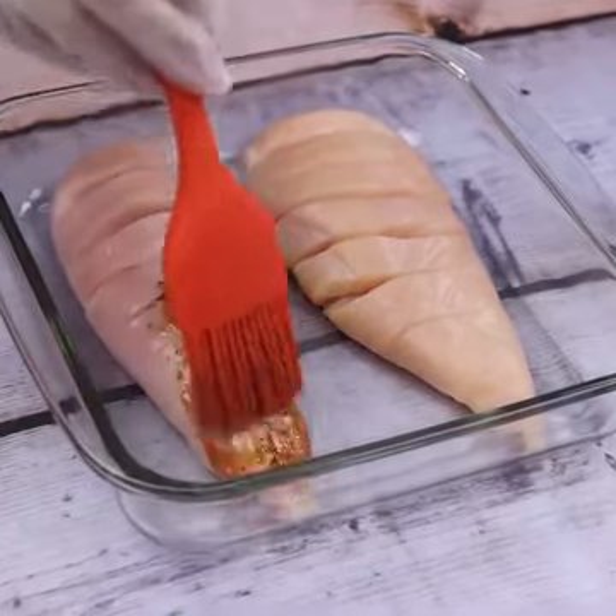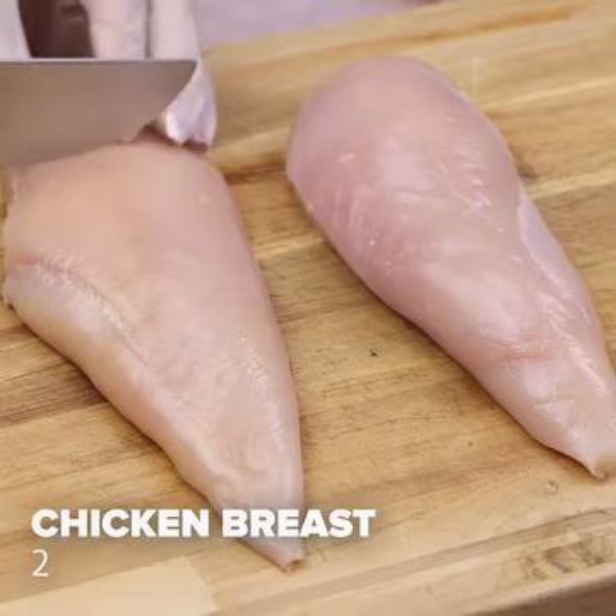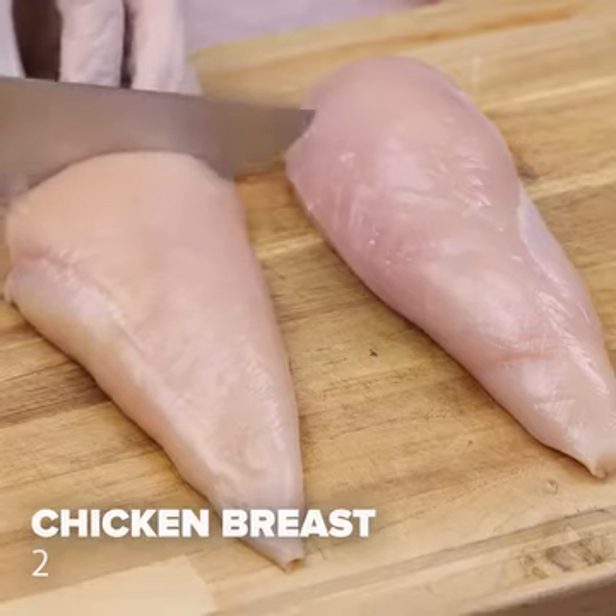My family asks me to cook chicken like this every day. Let's start today's recipe using 2 chicken breasts.